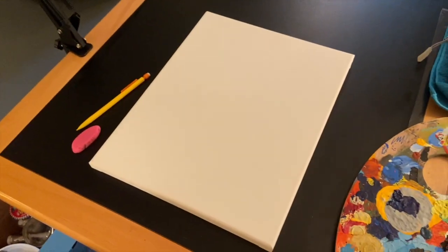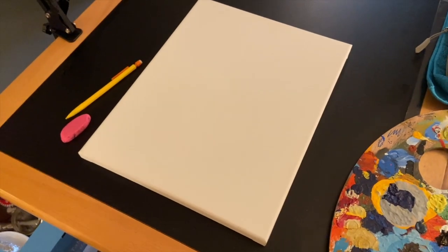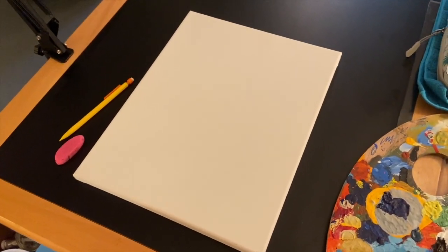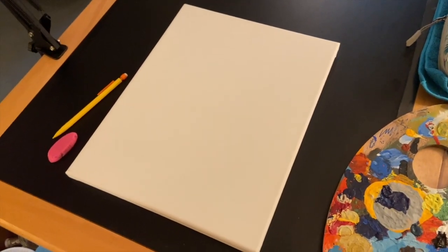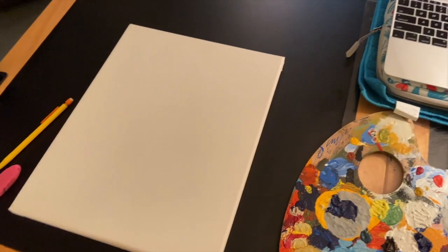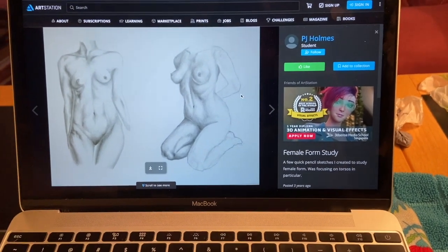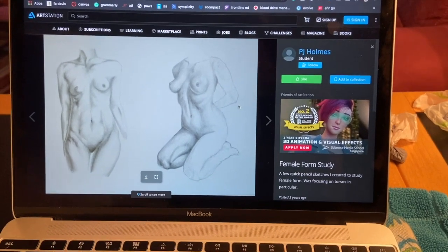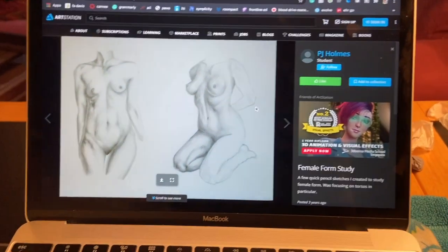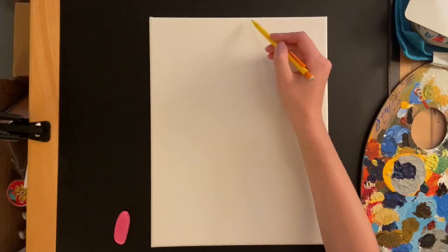For picking out your picture, I just Googled 'female form.' Obviously this is mature content if you're looking at nudity, so just a warning. Mine is a drawing reference, not an actual person, but I'm going to show you the reference I'm going to use. I like this one here on the right for that position, so that's what I'm going to sketch out. Obviously you can find whatever you personally like. I found this off of Google Images — credit to the artist PJ Holmes for their drawing.